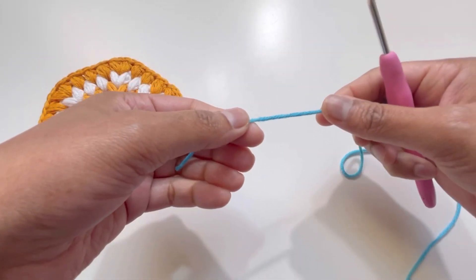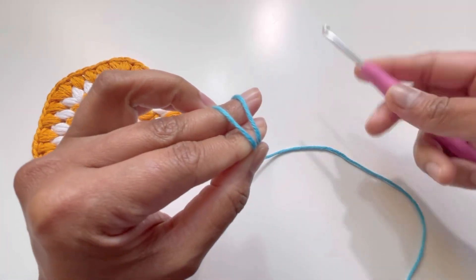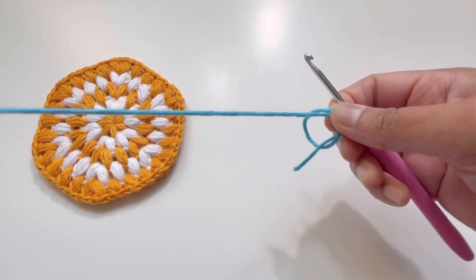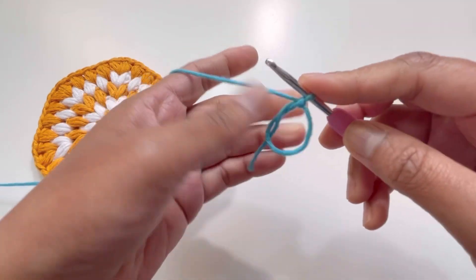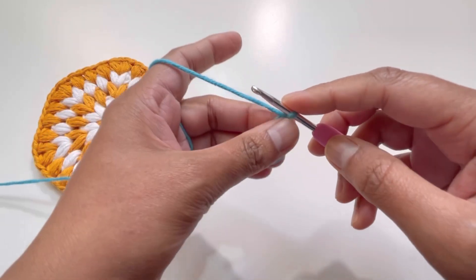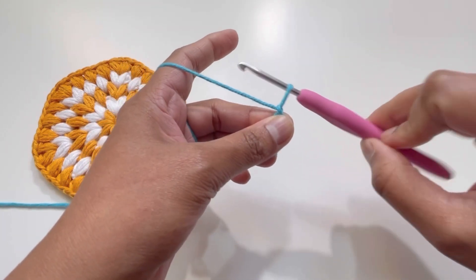We will start with a magic circle. Have your yarn around your fingers like this, with the second string of yarn at the back. Insert your hook, grab your yarn and turn your hook — this is your magic circle. Now have a chain one. This chain one is not a stitch; I made it only to secure the magic circle. Now loosen up the yarn on your hook a little bit.